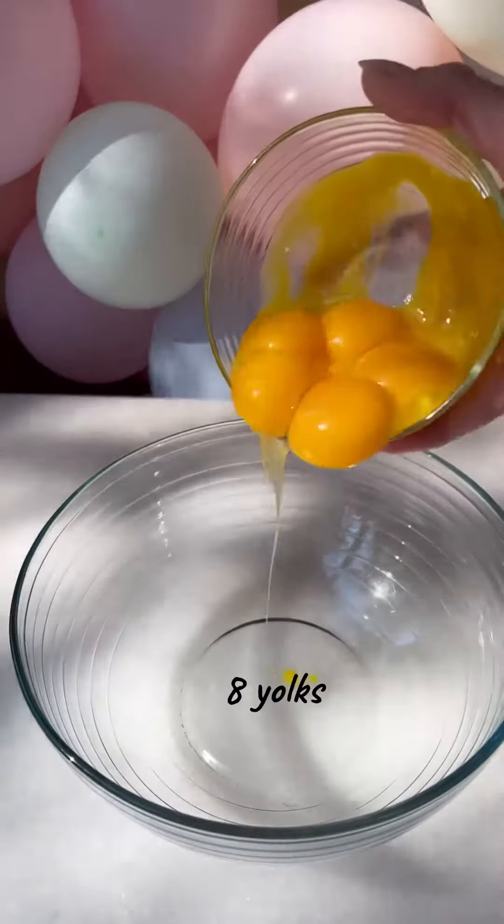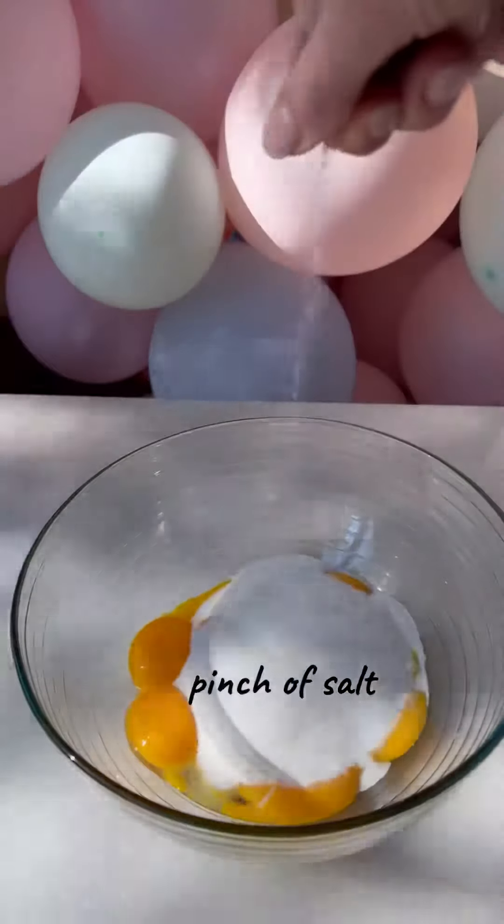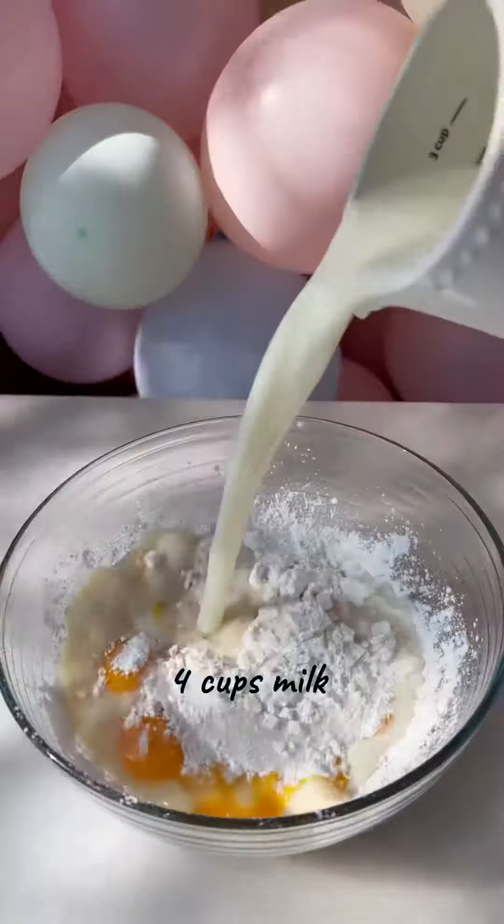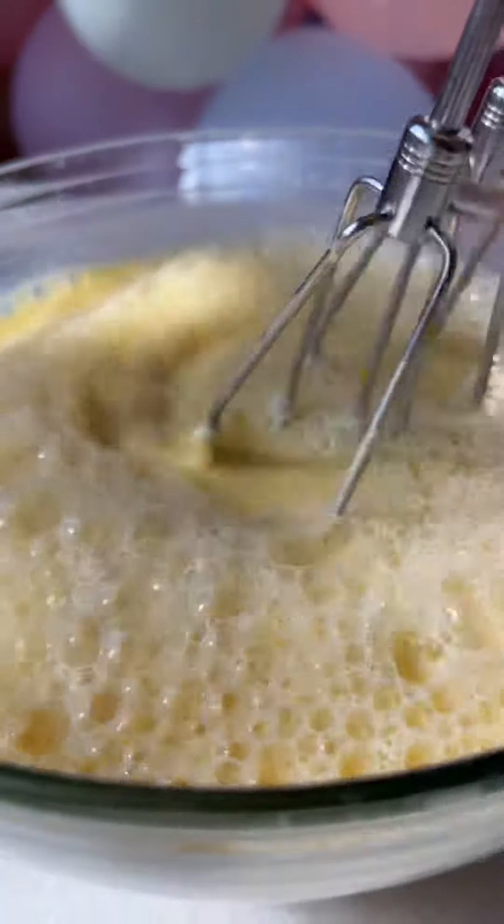To make the custard cream, combine yolks, sugar, salt, cornstarch, vanilla, and milk. Mix until you see no lumps.